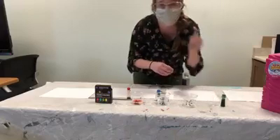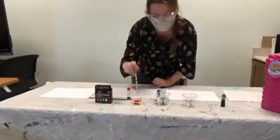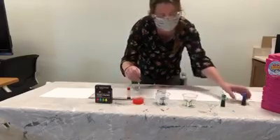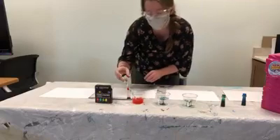And then you're probably going to need a straw. This is a nice paper straw that I have. I'm going to stick it in my red first and I'm just going to mix up the bubble solution, so it's all one color.